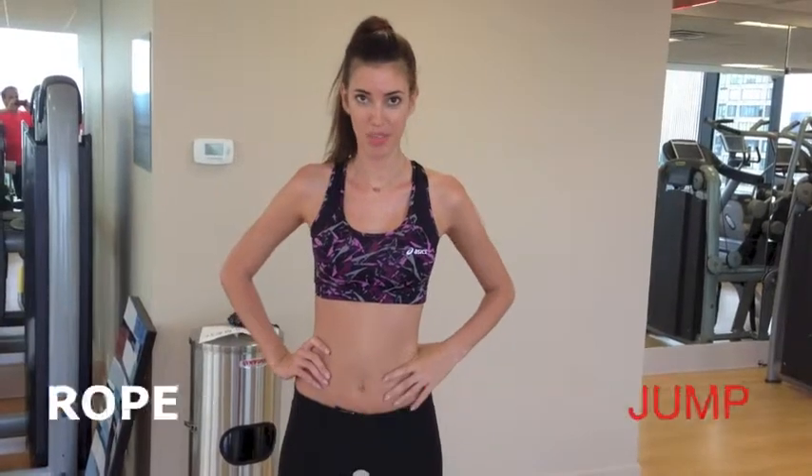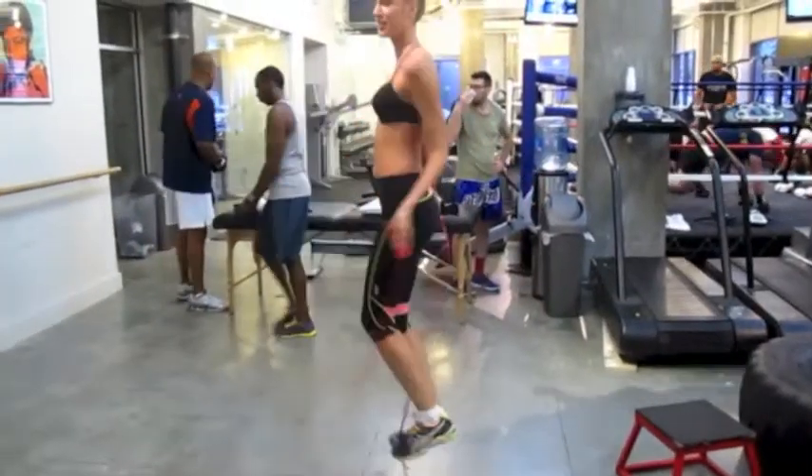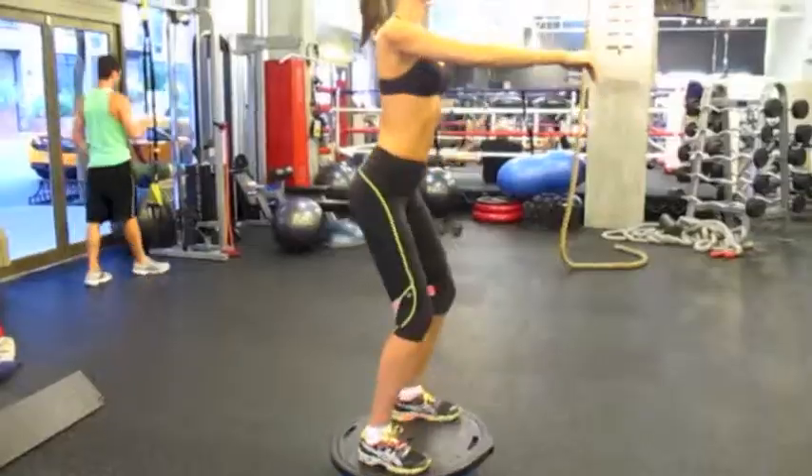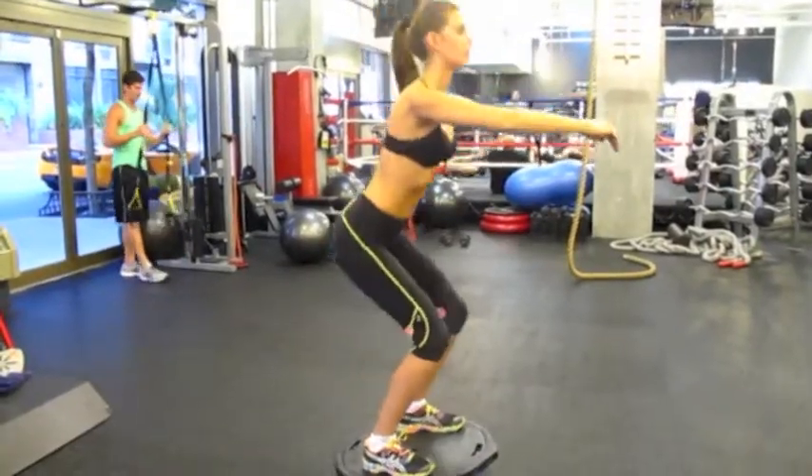I start jumping rope to keep my heart rate up high to warm up. Then I go to the squats. It's very good for the butt and for the legs.